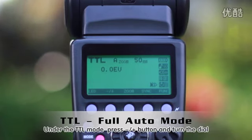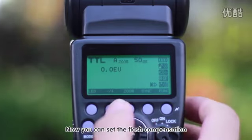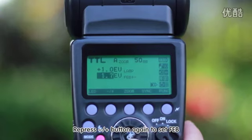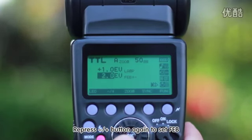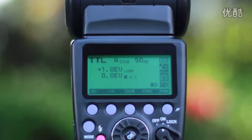Under TTL mode, press the plus/minus button and turn the dial to set the flash compensation. Press the plus/minus button again to set FEB. The following 3 firings will output in low, middle, and high increments.